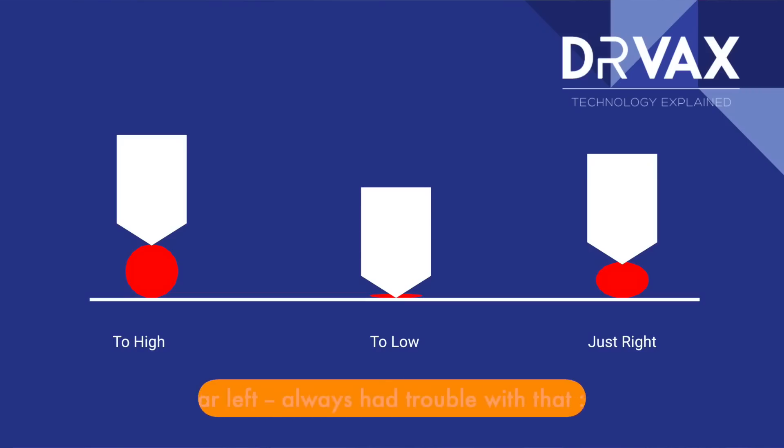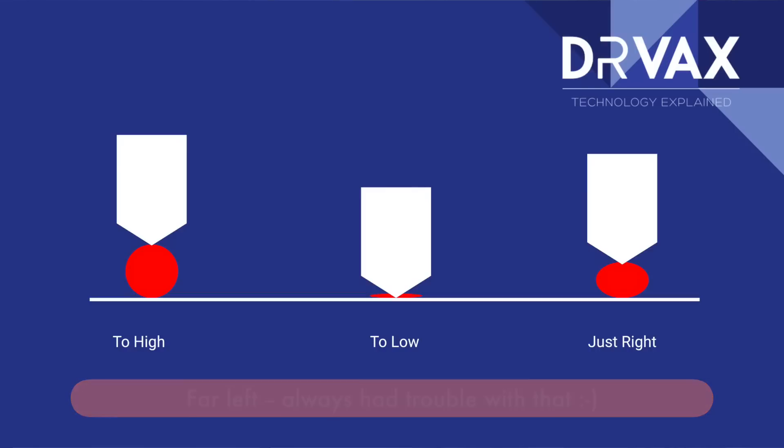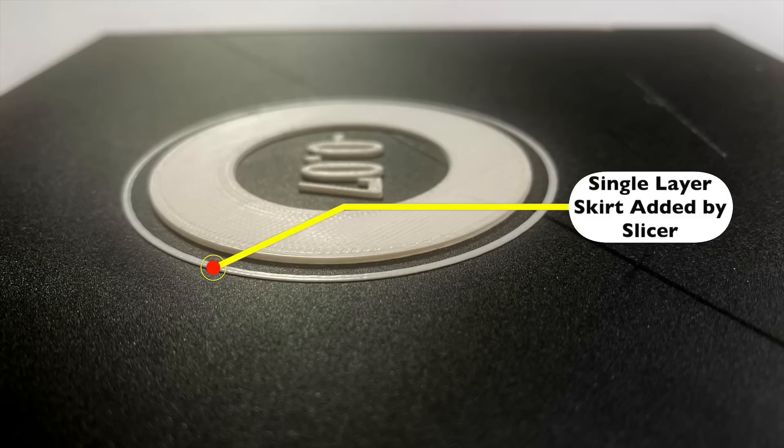Now, what is the right height for the nozzle to your print surface? Let's look at a graphic together. On the far right of this graphic you'll see where the nozzle is too high — in that case you end up with a completely round bead of filament where very little filament is actually touching the surface. In the middle you'll see a nozzle that's too low. On the right side you'll see a nozzle adjusted just right — you want to see a flattened bead, not be able to push it right off with your fingertips, but you want to be able to peel it off easily when you're done.